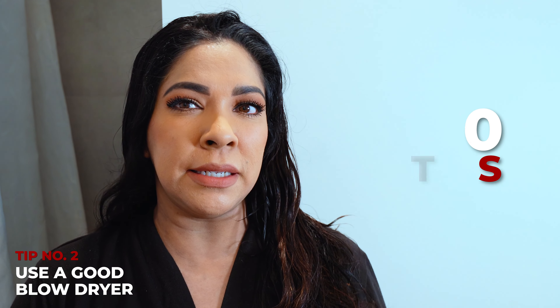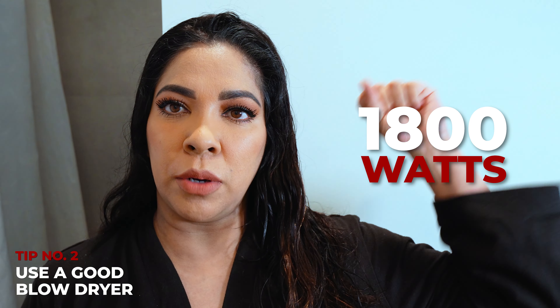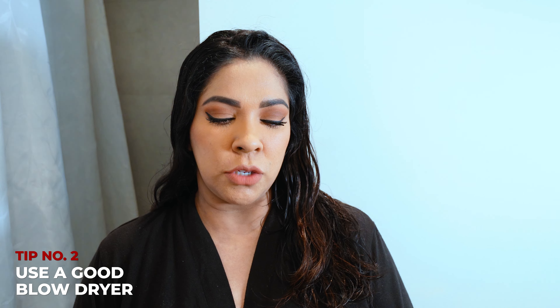I have thick hair and it's also wavy and curly. So I use a blow dryer that's about 1800 watts to be able to smooth out your hair. I recommend getting a decent blow dryer. To start, I'm just going to rough dry my hair to get it mostly damp, and then I'll go in and round brush.